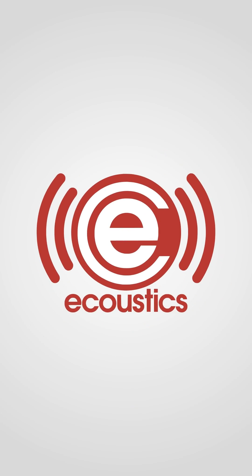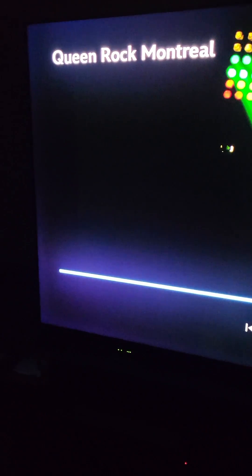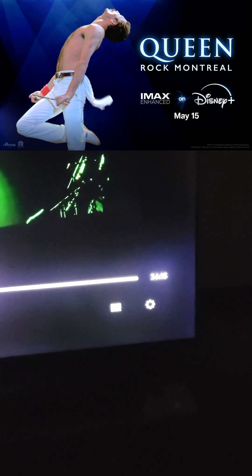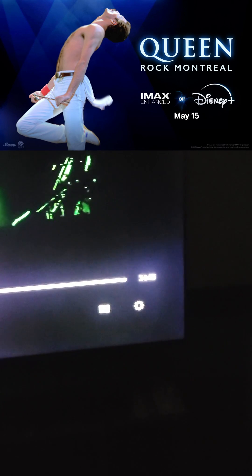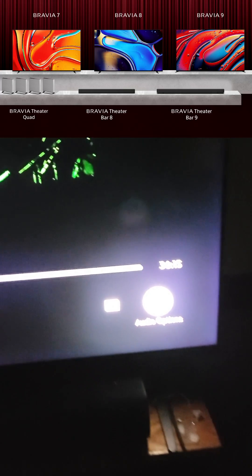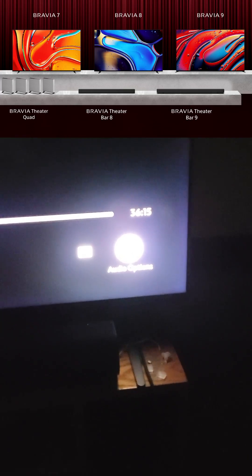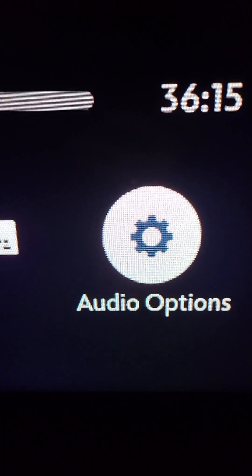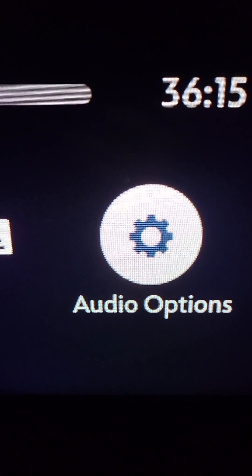Here is the Queen Rock Montreal concert on Disney Plus — it's one of the new IMAX enhanced titles. There's a new option on supported TVs including the Sony Bravia 7, Bravia 8, Bravia 9, and a bunch of TCL and Hisense TVs. It's an audio options setting in supported content.